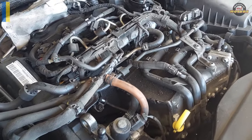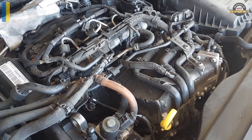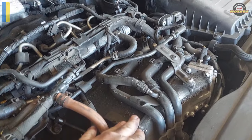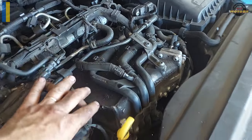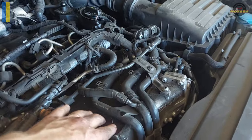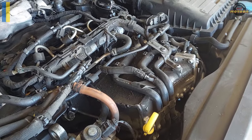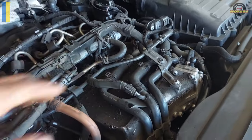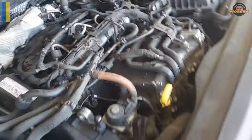Basically what is going on: on these newer 1.6 TDI engines the intercooler is water-cooled. This big bulge in the front of the engine is where the air intake is and where the air gets cooled after the turbo. There are a few coolant pipes coming in and there are two water pumps underneath.